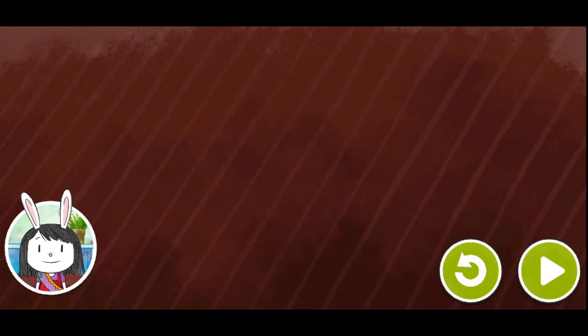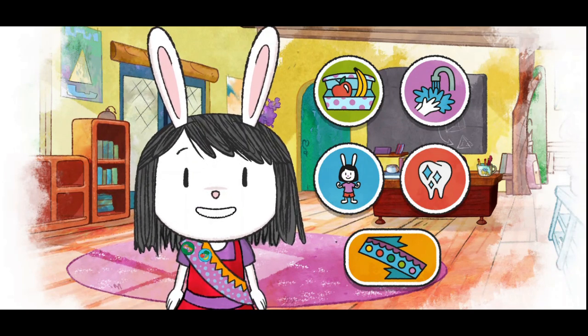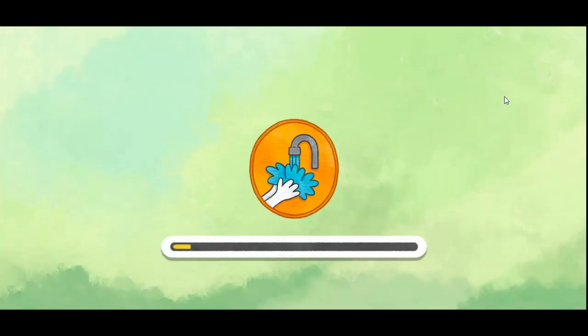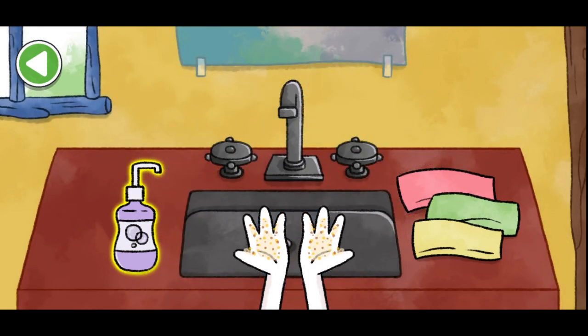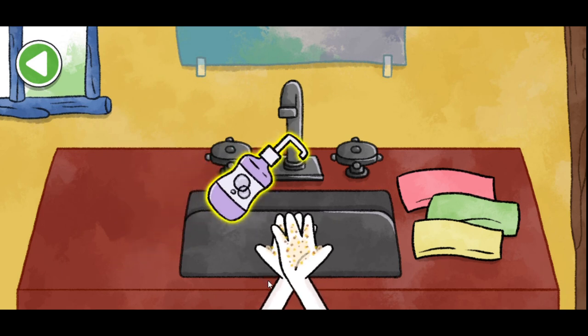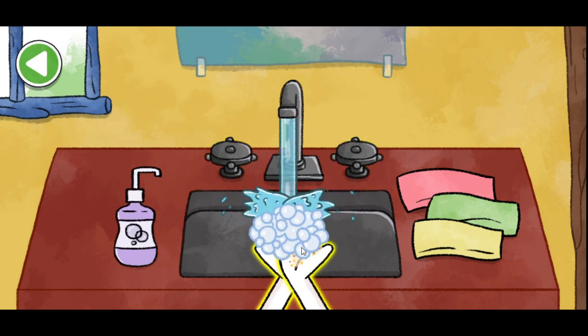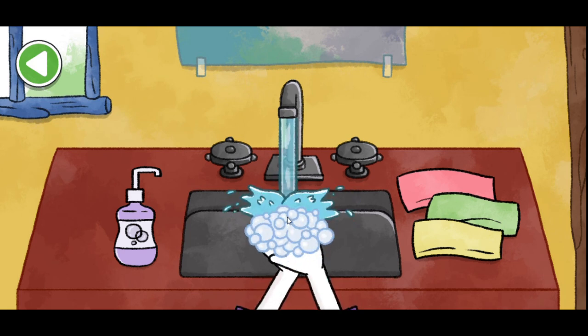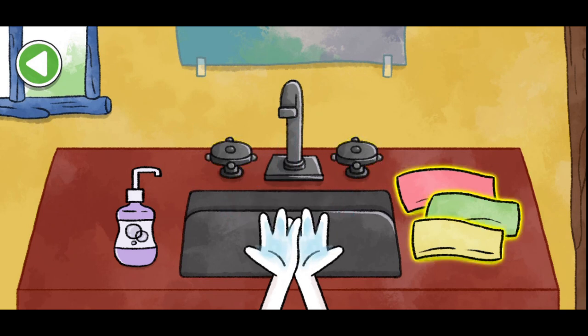We're learning about ways we can be healthy. Choose an activity. Wash somebody's hands. Welcome to the hand washing station. Whose hands should we wash this time? We need to wash glitter off my hands. First, get some soap — pump, pump, pump. Then turn the water on. Now scrub, scrub, scrub.